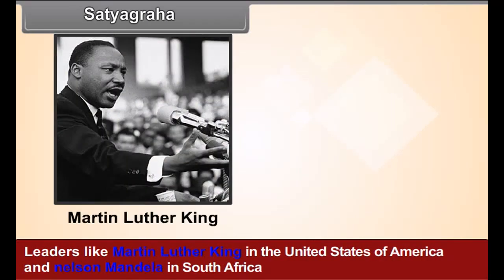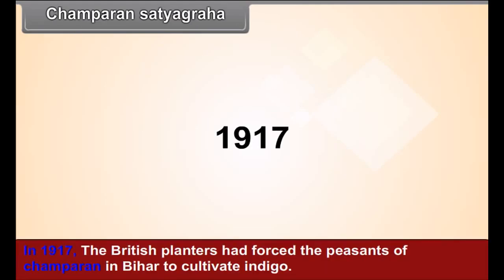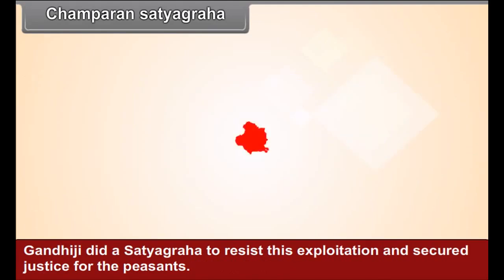Leaders like Martin Luther King in the United States and Nelson Mandela in South Africa, who struggled for the rights of the black people, were greatly influenced by Gandhiji's way. Champaran Satyagraha: In 1917, the British planters had forced the peasants of Champaran in Bihar to cultivate indigo. Gandhiji led a Satyagraha to resist this exploitation and secured justice for the peasants.